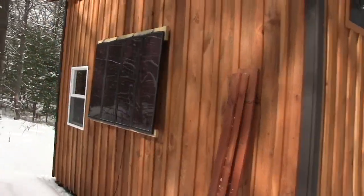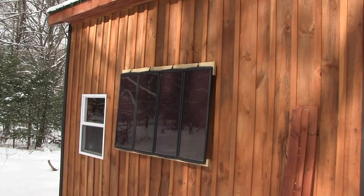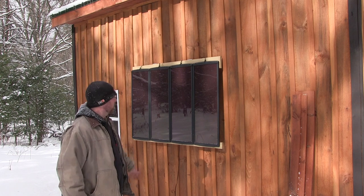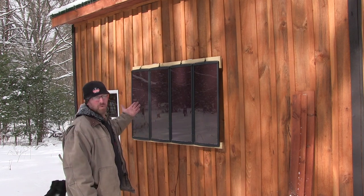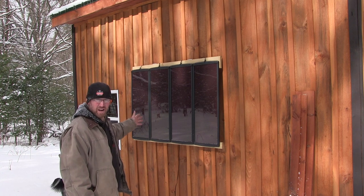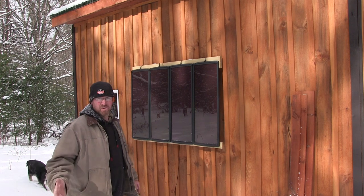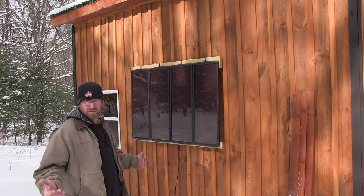Look at that — hardly a speck of snow on them. They're not in the greatest direct sunlight here, but you could build this setup anywhere. You could build it on two posts like an H-frame — that's actually the way it was showed to me, on an H-frame. You could do it anywhere. Works great. And if you want to get better sun, come on out and prop it up.